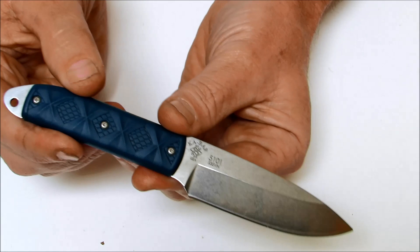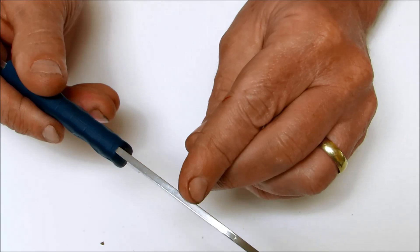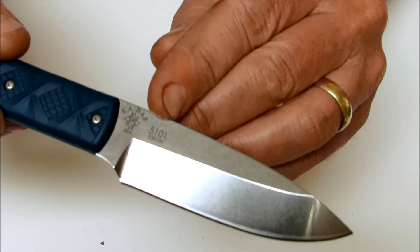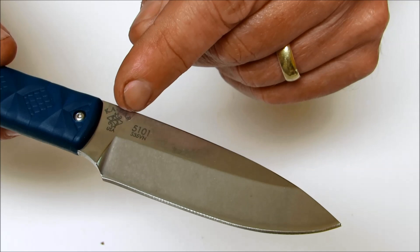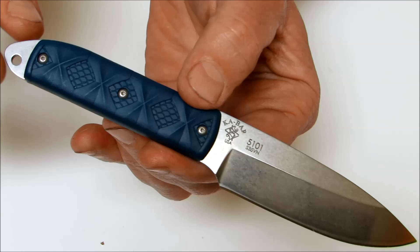This is a very high quality, excellent little EDC fixed blade knife. The blade steel is the premium S35VN stainless steel. It's got a drop point blade with no swedge — it's thick all the way out to the tip — and a flat grind. The model number is 5101. It says S35VN steel, Ka-Bar USA, and also the Mike Snowde logo on there.